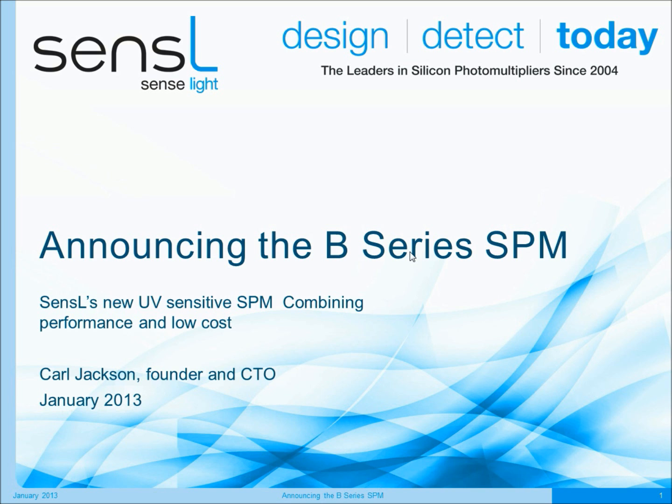Hello, my name is Carl Jackson. I'm founder and CTO of Sensil and I'm very pleased to bring you this presentation to announce the new B-Series silicon photo multiplier product family from Sensil.